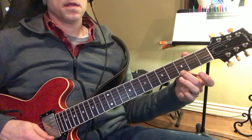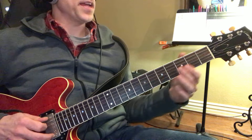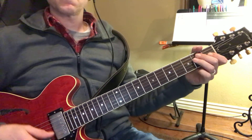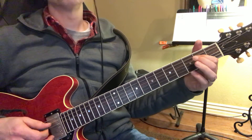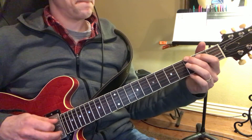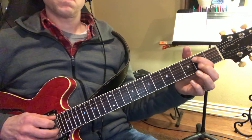Then. E again. Whole thing again. E. A. E.